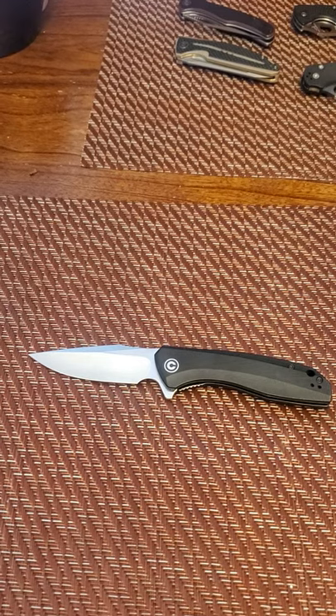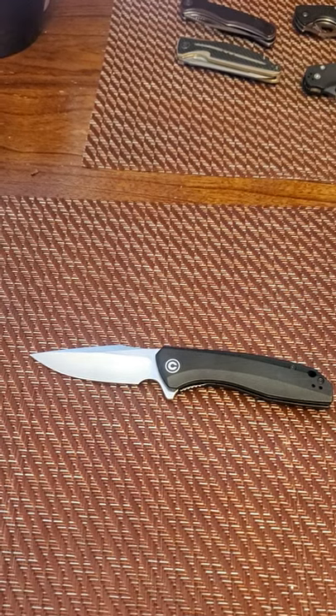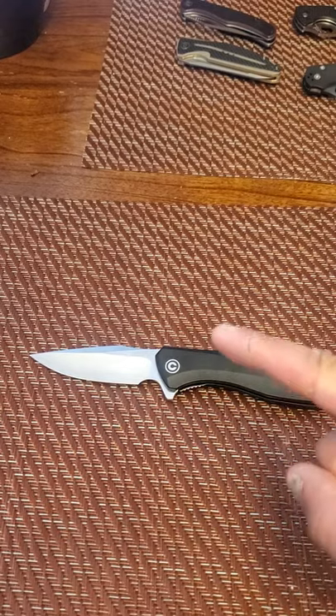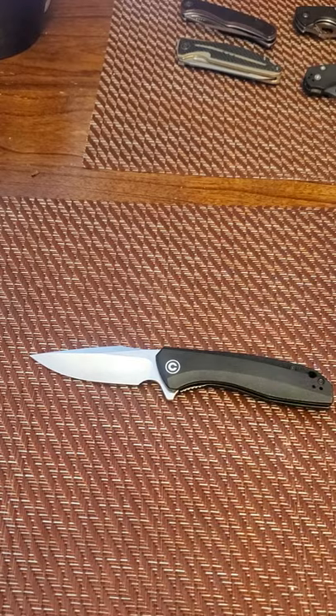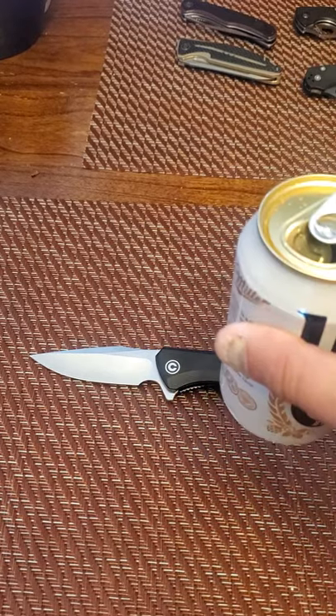This has been Tyler with Everyday EDC. The cut is healing up much better, as you can see. Cheers — have a good day.